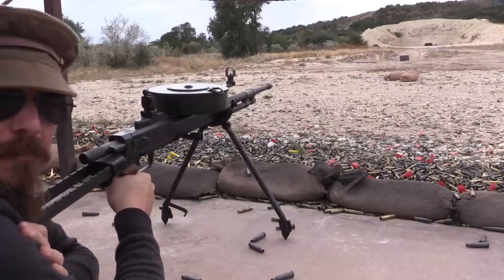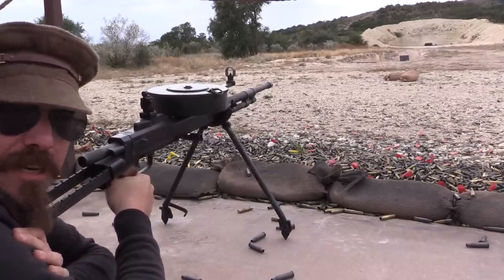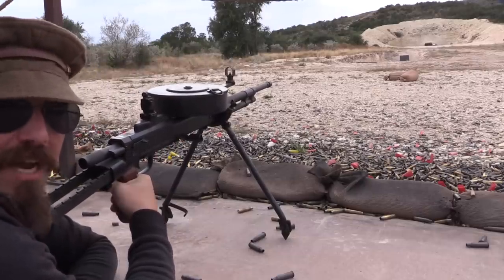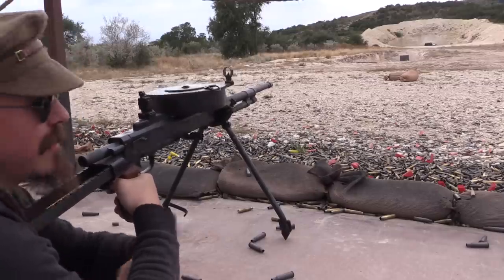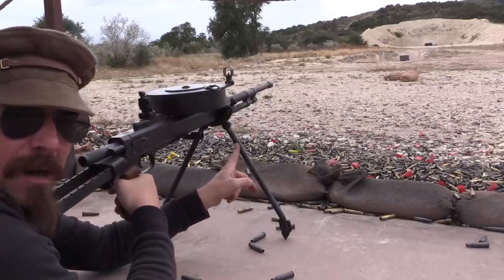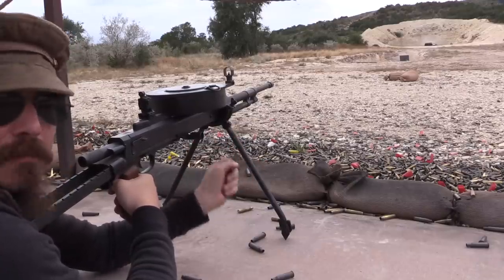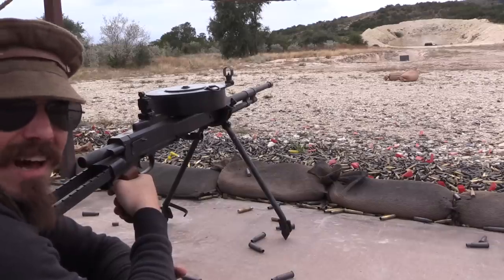Frankly, the bipod is really quite tall. As originally designed — especially on the DPMs — the bipod was attached up on top of the barrel jacket, making it a solid two inches shorter than these standard bipod legs, which are now attached on the bottom of a large-diameter ring mount with a bipod mount clamped around it. This really hikes the gun up fairly high — sort of not unlike the Chauchat in that way.